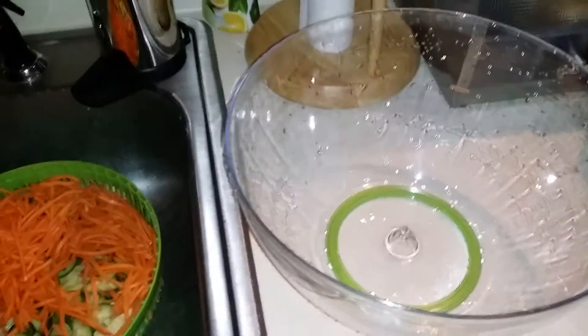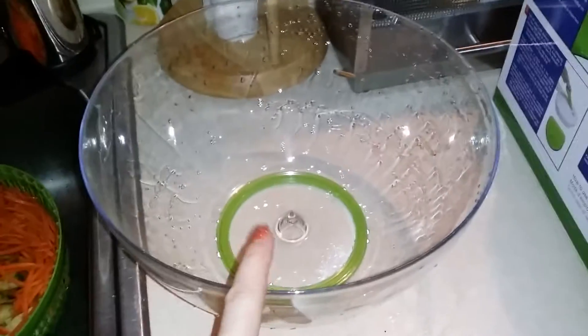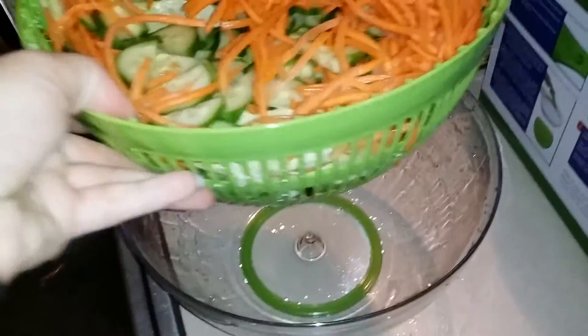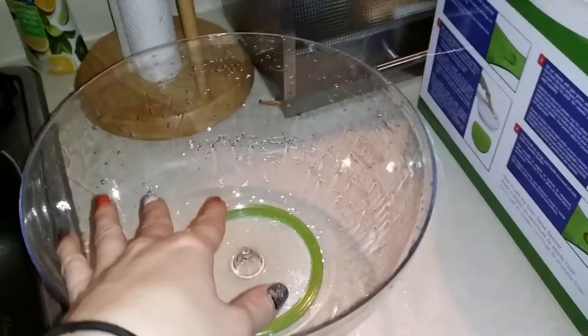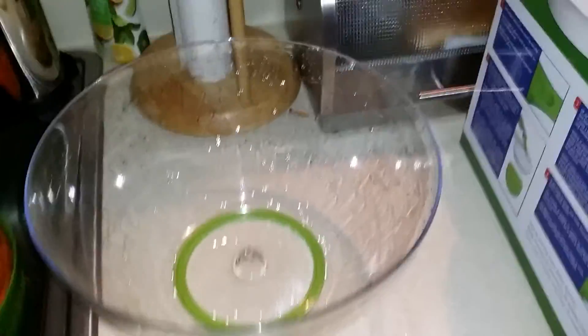Once you dump out your water, it actually gets quite a bit of water out of your lettuce, so it keeps your lettuce fresh and keeps it from rotting. You can dump your salad from this bowl into this big bowl here, then put your dressing or however you want to mix your salad in here. Put the lid on and it's great for parties, get togethers, family dinner, all that.